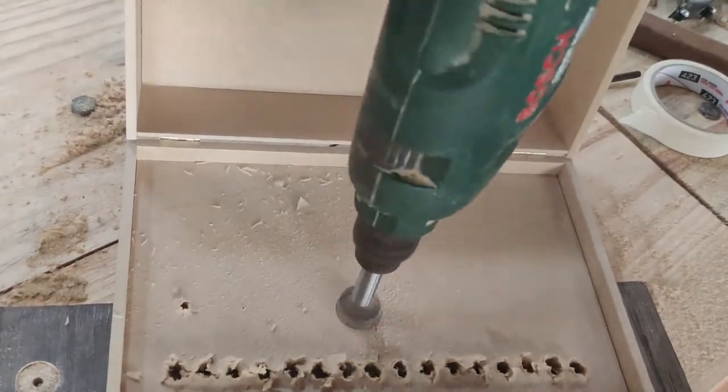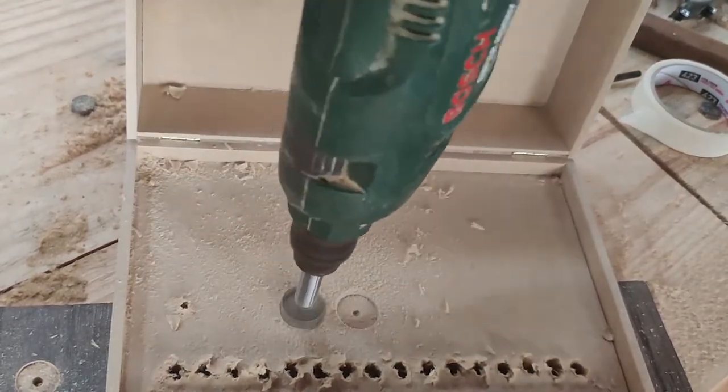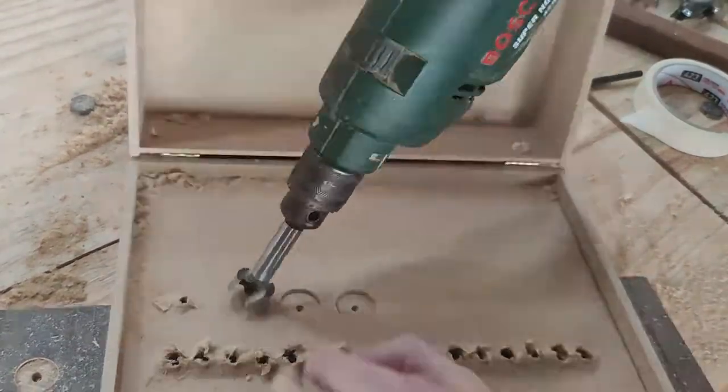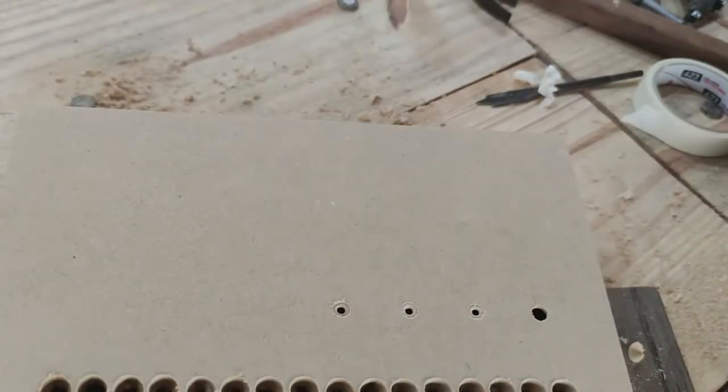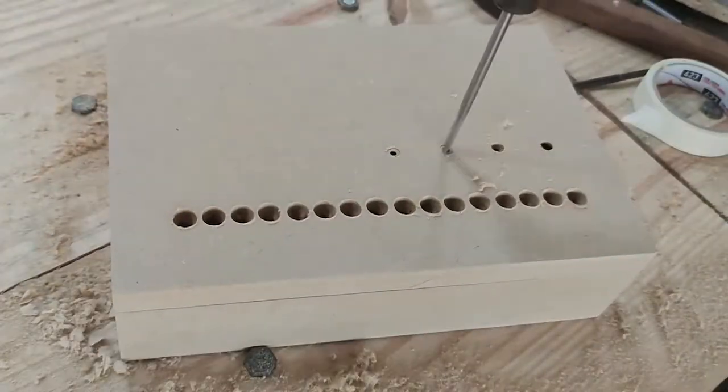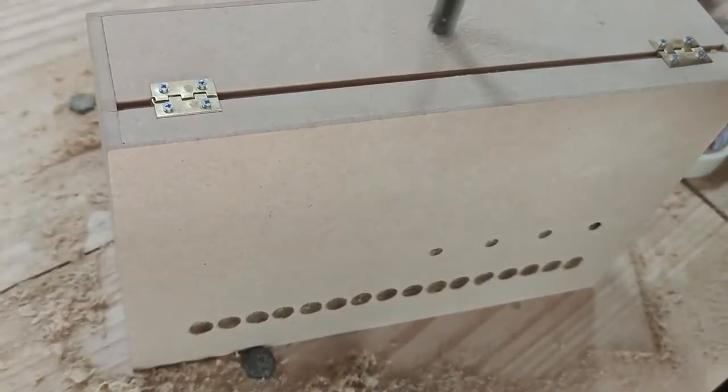From the inner side of the lid, use a 1-inch forstner drill to dig about half the thickness of the lid. Again from the outer side of the lid, finish the 5/16-inch holes. Finally, drill a half-inch hole in the back side of the box.